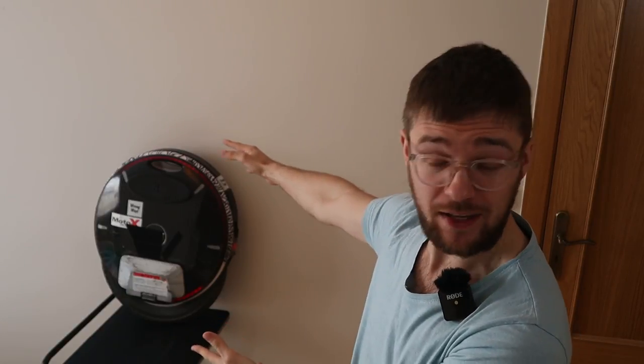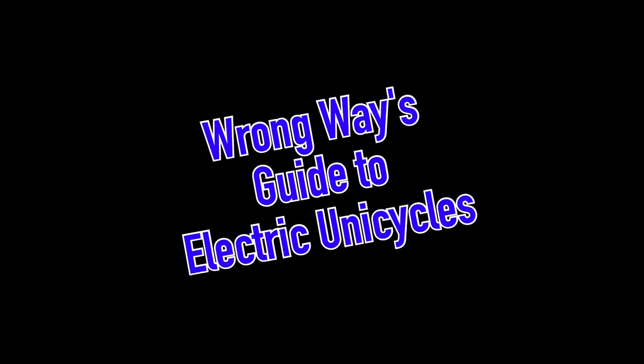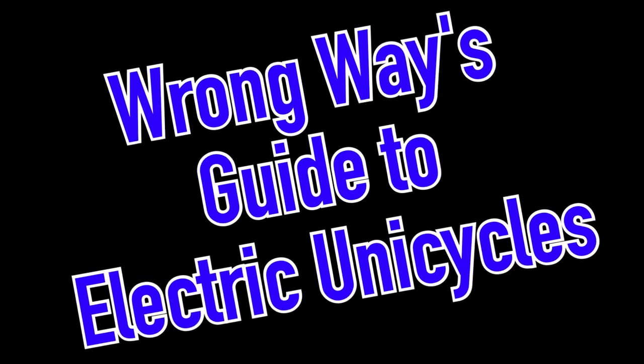Hi and welcome to Wrong Way. Today we are going to talk about electric unicycles and what wheel is perfect for you. This will become a series where I can guide you through all the ins and outs of electric unicycles and riding them. The series is called Wrong Way's Guide to Electric Unicycles.